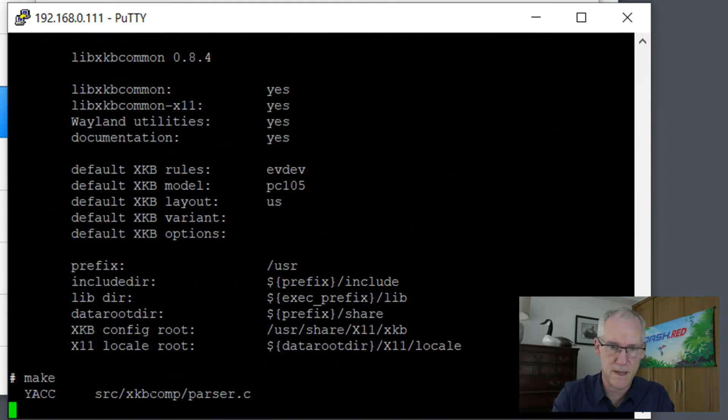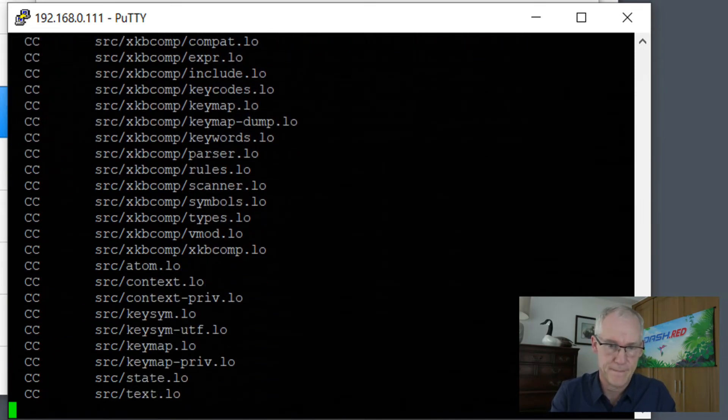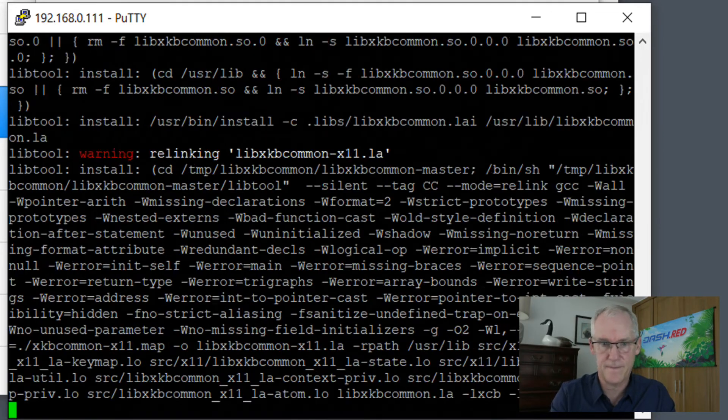And then run autogen, then make, then make install.